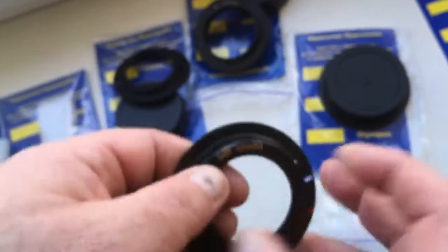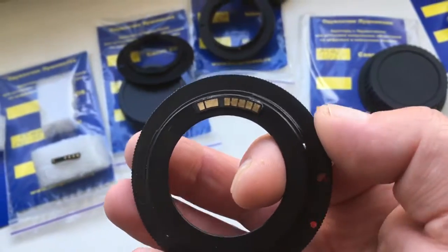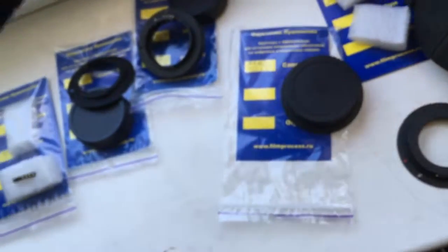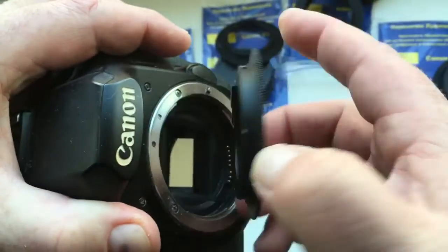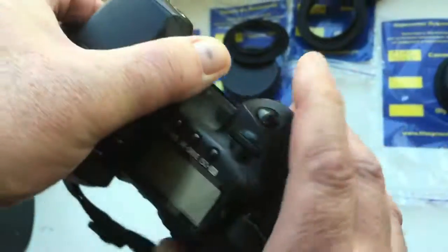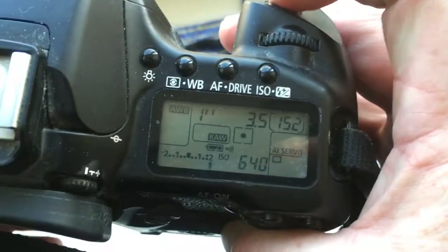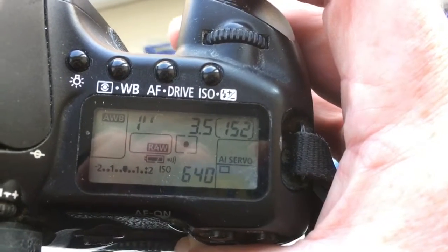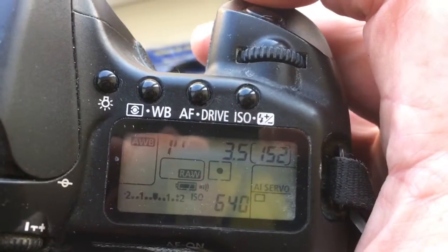And look — adapter number three for Canon: M42 to Canon. I pre-programmed 135mm focal length. Aperture 2.8 to 3.5, and delay time to enter programming mode is 1 second.